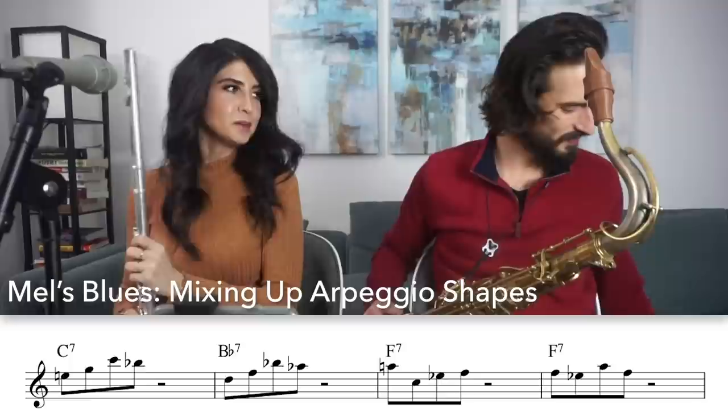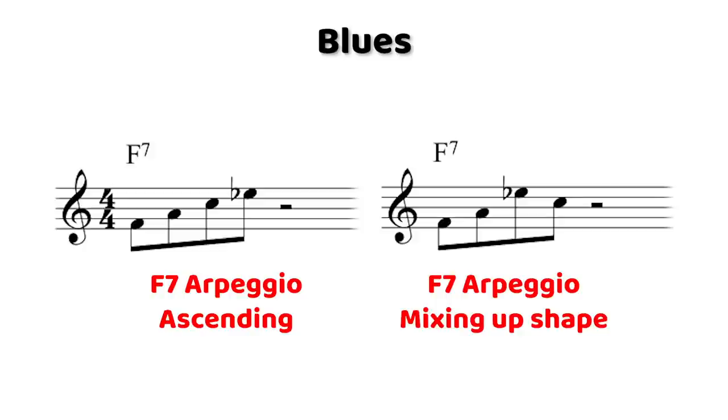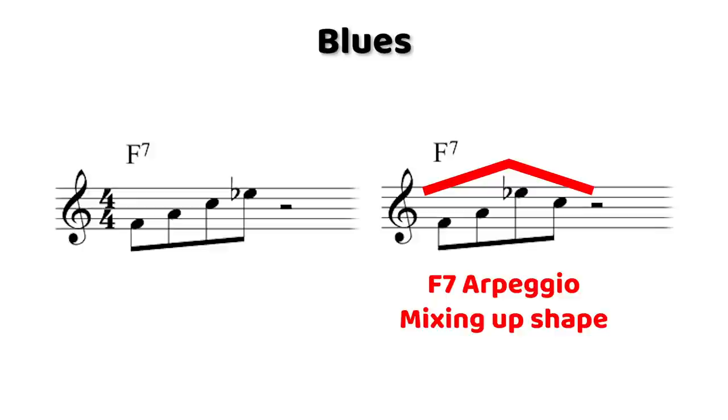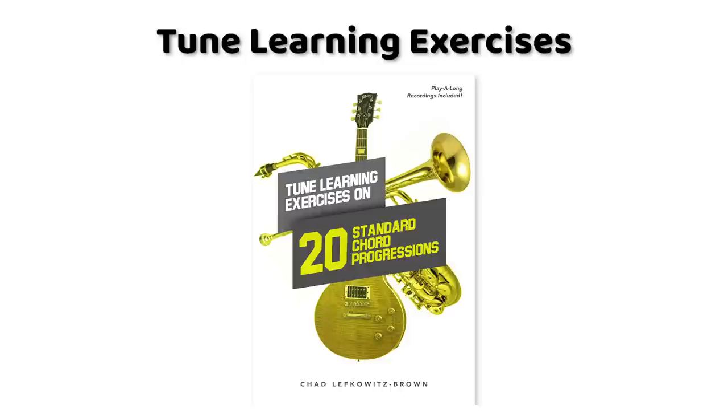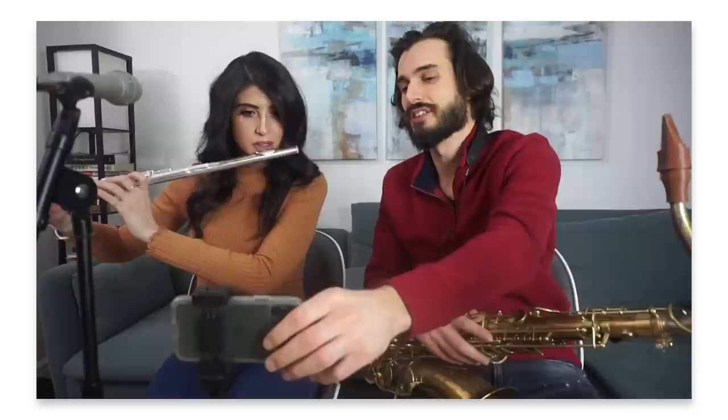That's essentially improvising step one. Mixing up arpeggio shapes is a great way to start improvising, and it's a really important thing to practice even for advanced improvisers. Instead of playing the chord tones straight up from the root, you just mix up the shape by changing the order of the notes. This technique is demonstrated in the PDF tune learning exercises on 20 standard chord progressions, which is another ebook in the starter pack.